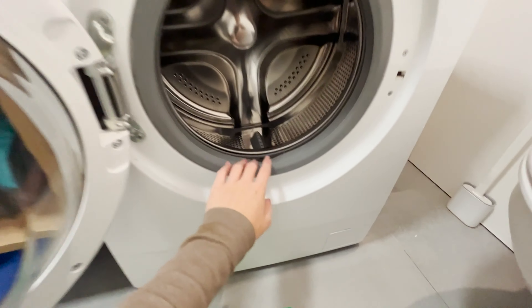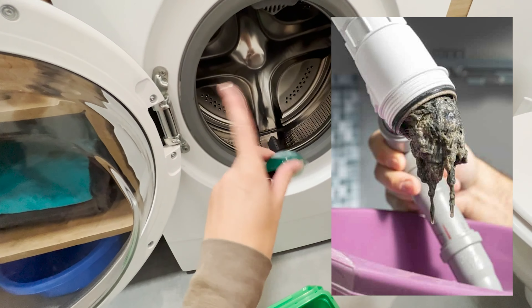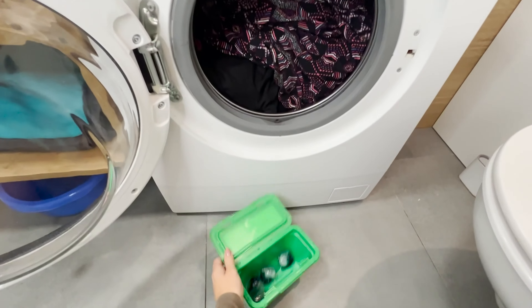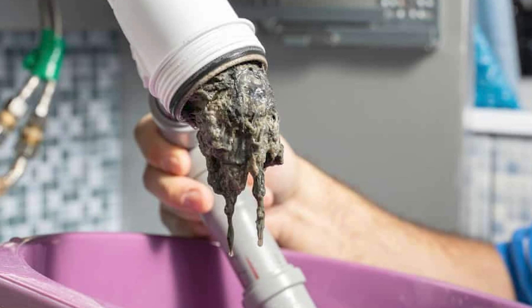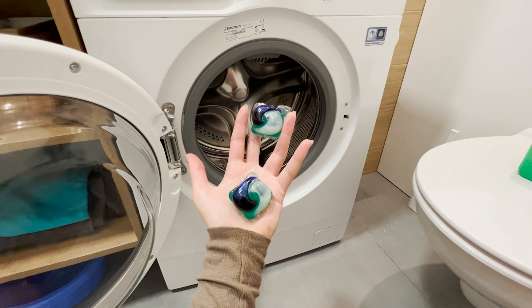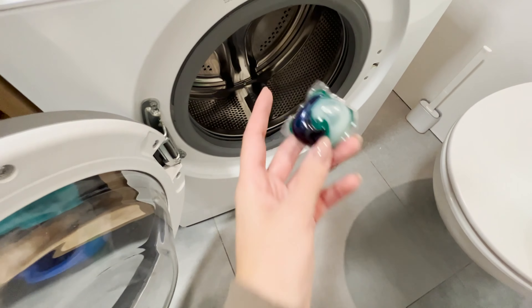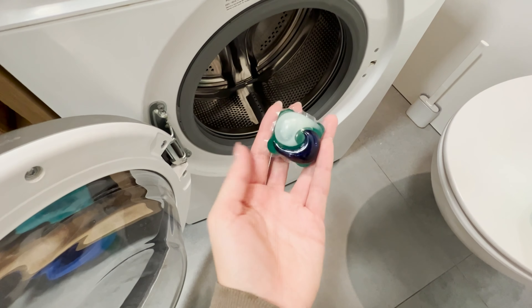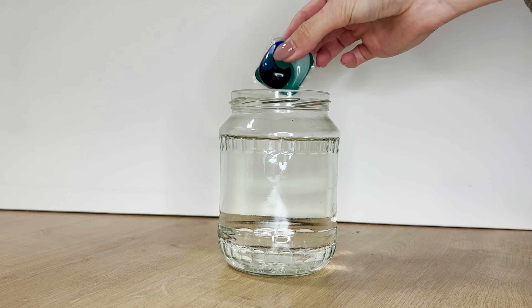Most people use laundry capsules incorrectly, leading to internal damage in washing machines. Improperly used capsules can clog pipes, filters, and even damage clothes — all because of one detail that most of us don't know. Capsules appeared in stores a few years ago and quickly became a sales hit. A portion of laundry detergent is placed in a water-soluble coating, and it is this coating that can cause a huge problem.